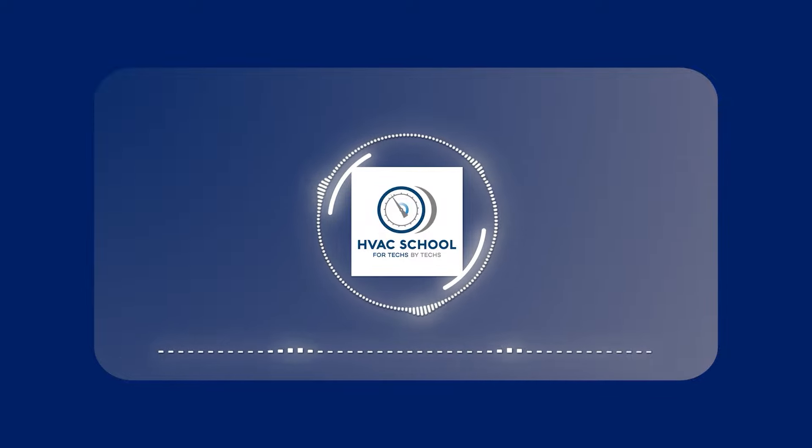Howdy, howdy. This is the HVAC School podcast, the podcast that helps you answer some of your questions about HVAC.